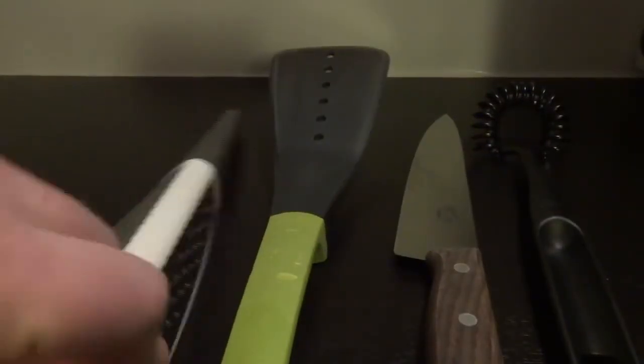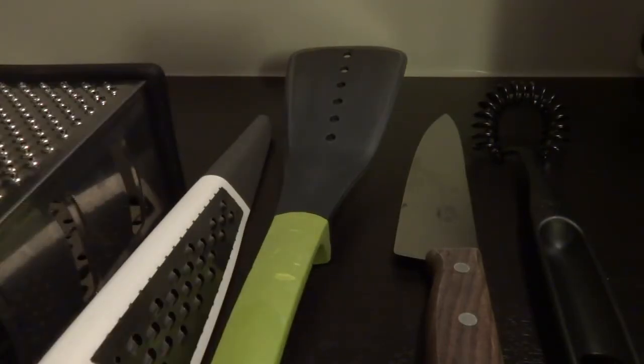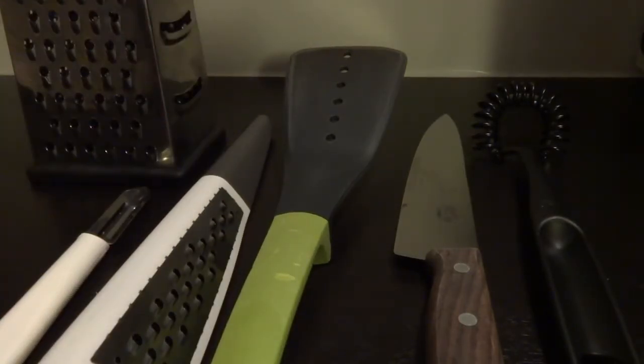Hello guys, this is Crisp Mustache and today I'm going to be cooking some lasagna. Here's what you need: a whisk, a sharp knife, a spatula, a cheese grater, a bigger grater to peel some carrots, one large pan, and a saucepan.